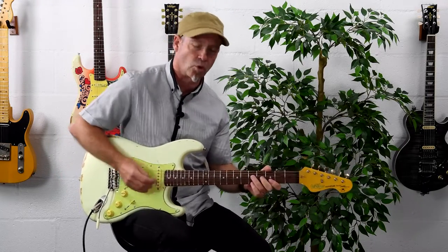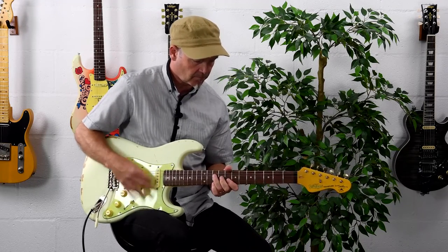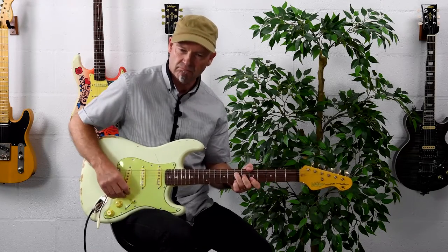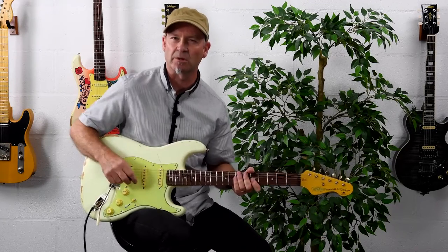Let's just give a little run through of some chords. Yeah, really lovely — it's got that nice zingy quality that we would expect.